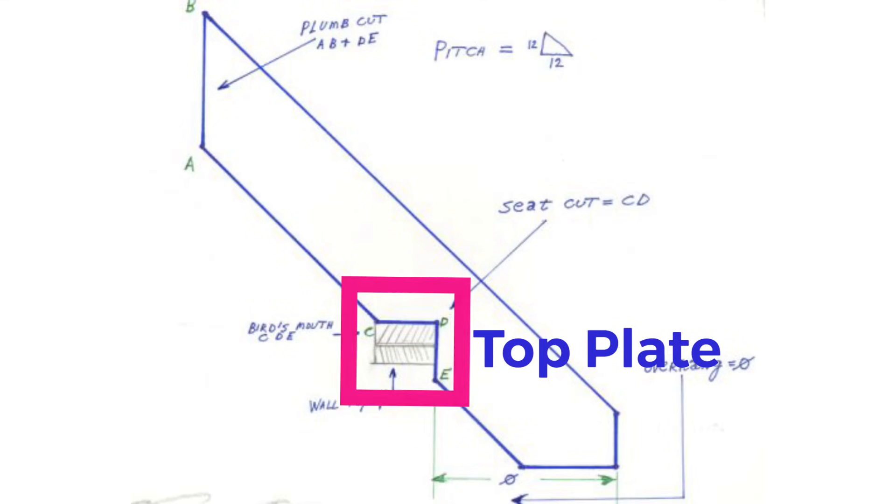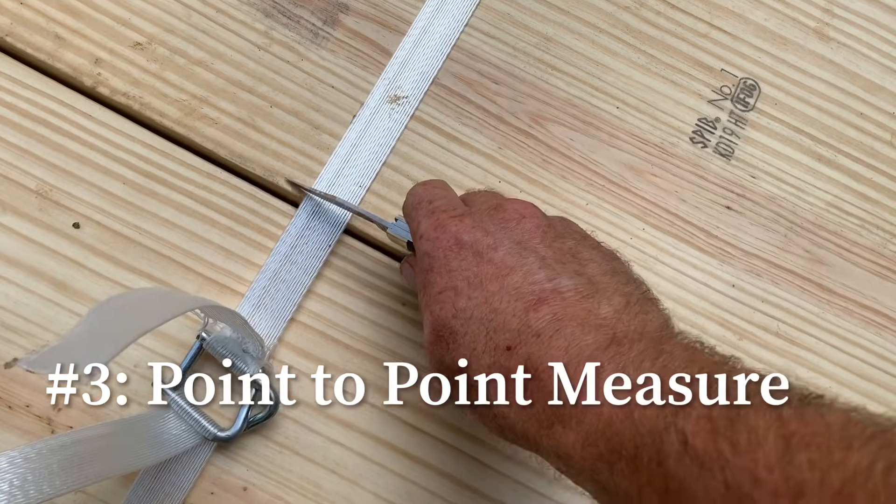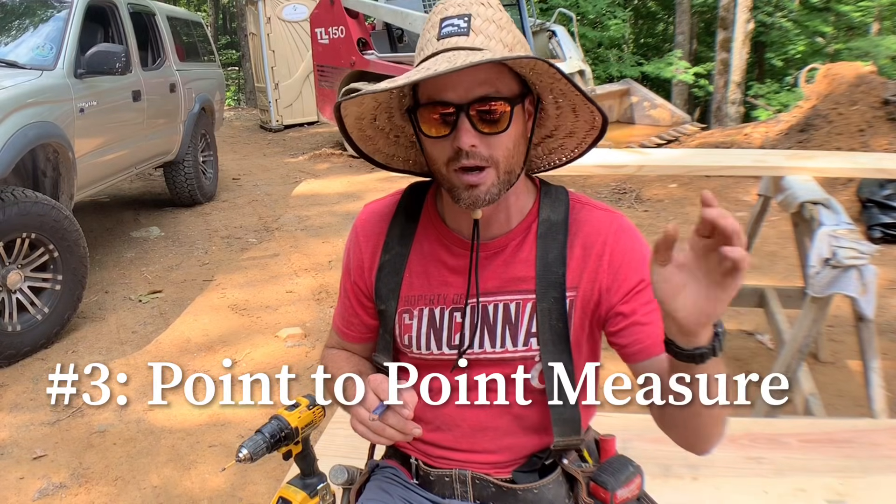Number two is how wide your wall plate is that the bottom of the rafter is going to sit on — in most cases it would be a 2x4 or 2x6. The third thing you'll need to know is a measurement, and I'll show you how to do that. I like to measure my rafters from the short point of the plumb cut to the short point of the bird's mouth.